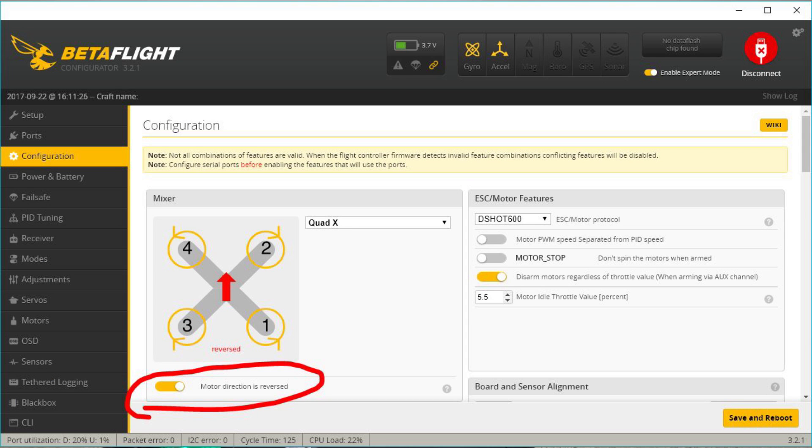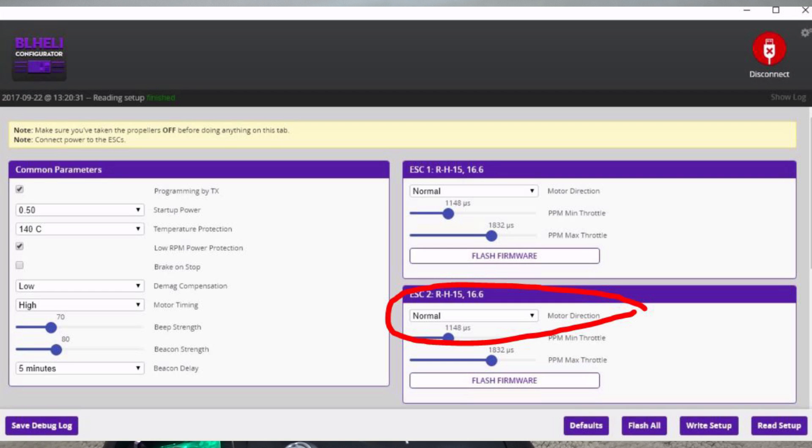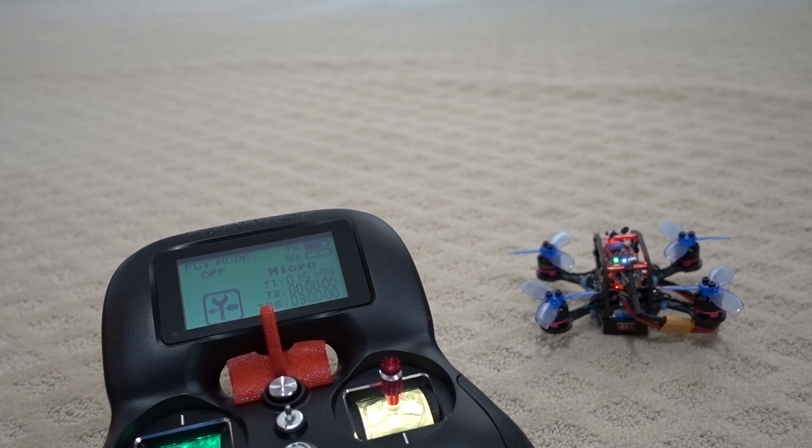I recommend going into Betaflight configurator and reversing your props — it's in the configuration page, just click the 'motors are reversed' slider to activate that. But in addition, you also need to reverse every single motor in BLHeli configurator, because if they're not going in the reverse direction this won't work. A common mistake people are making is they only do the reverse direction in Betaflight configurator but not in BLHeli — you have to reverse the motors in your ESCs as well. Hope this video helps, talk to you in the next one.